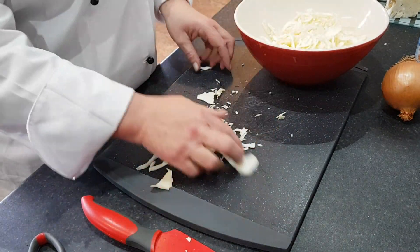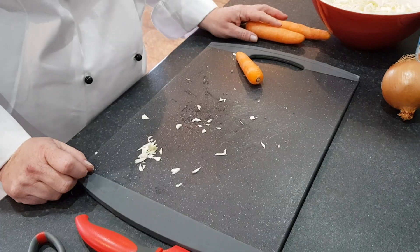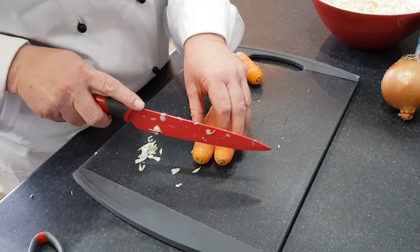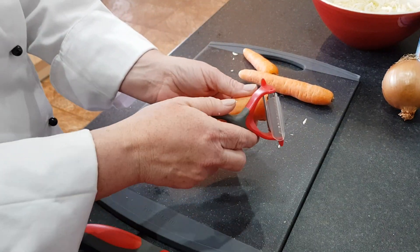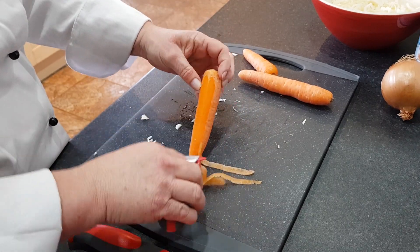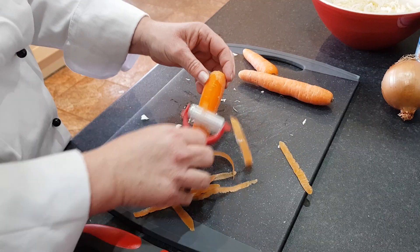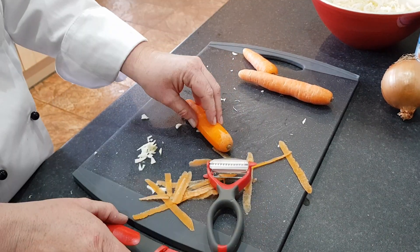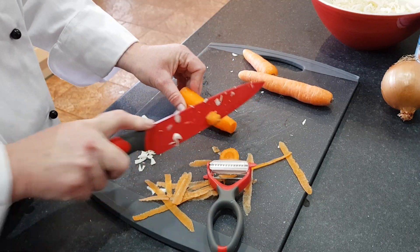Put it into a big bowl. Next, to prep your carrots, peel them all. Remember to peel towards the chopping board, not towards you. And then chop and tail them like so.